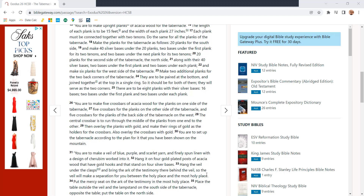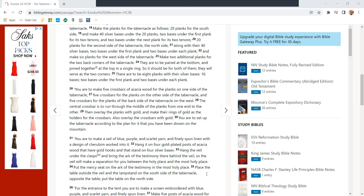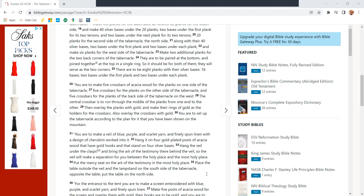Each plank must be connected together with two tenons. Do the same for all the planks of the tabernacle. Make the planks as follows: 20 planks for the south side and make 40 silver bases under the 20 planks — two bases under the first plank for its two tenons, two bases under the next plank for its two tenons. 20 planks for the second side of the tabernacle, the north side, along with their 40 silver bases — two bases under the first plank and two bases under each plank.